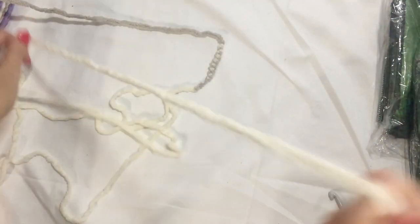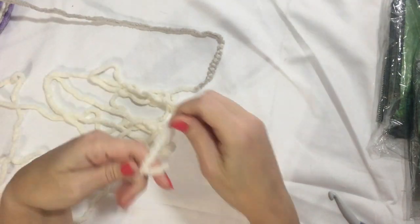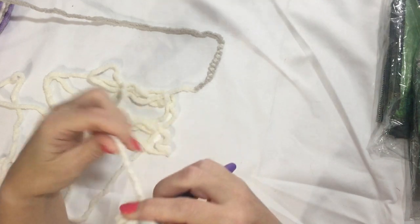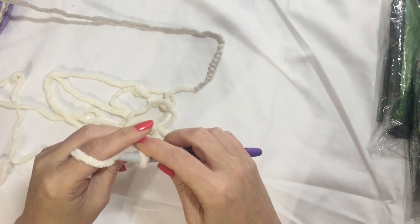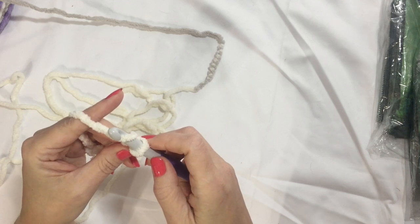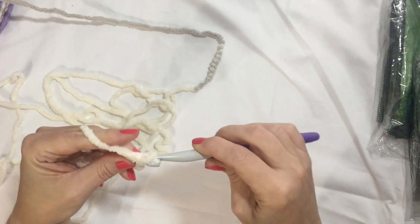I'll find the end of this that I pulled out. I like magic circles, so that's what I do. Or you can chain three and then use the third chain from the hook in order to do your loop. But I like to do this.